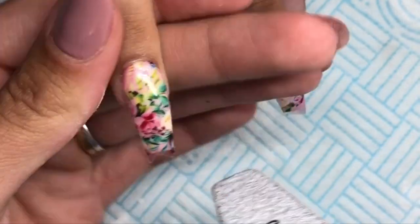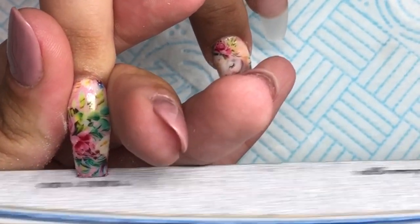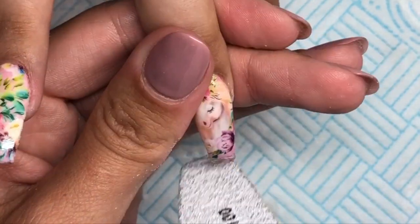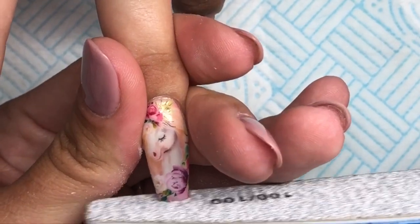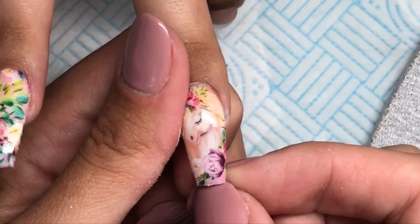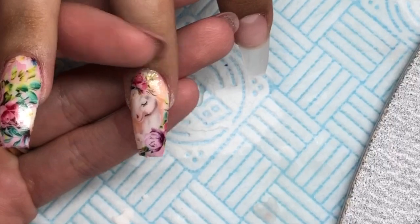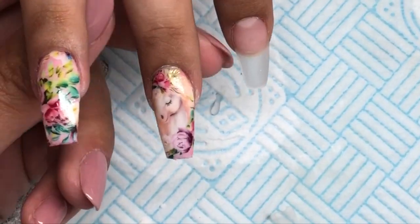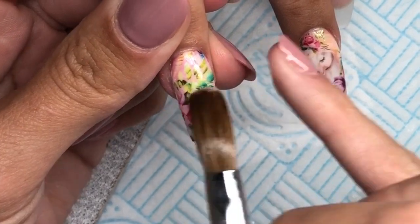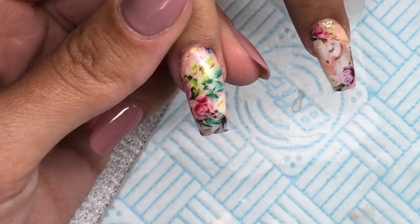Once they are fully set, we are going to go in and file off the excess from the sides and the free edge. Then we remove the dust and encapsulate using clear acrylic. The clear acrylic I'm using is the Glass Slippers from Glitterbells. When you are encapsulating, you really need to make sure that the whole nail and the decal are completely matte — that way you know you have encapsulated the whole thing. Make sure you get down the sides and the free edge of the nail because you don't want it peeling.